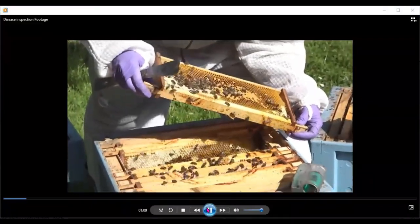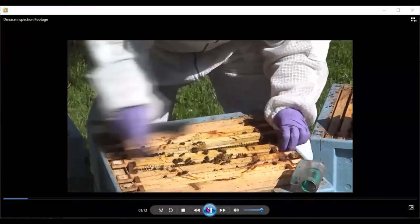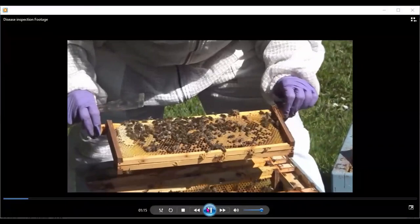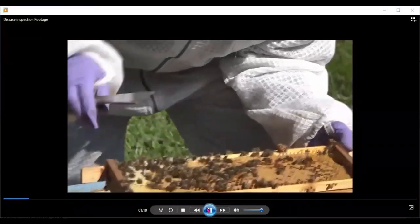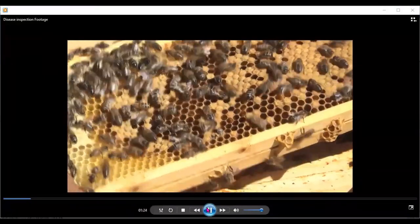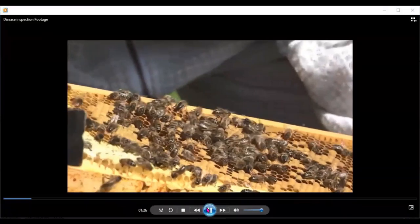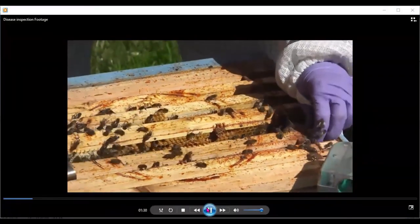Now we're into where the brood was. You can see the brood is capped and again we're quickly going through it to make sure the queen is not there. I can see a bee starting to emerge there. I will slow the footage down when we get to the full inspection of the colony.